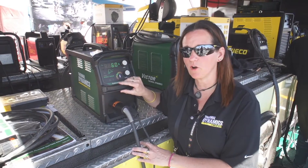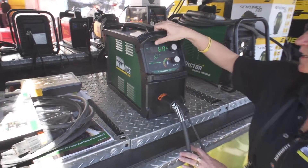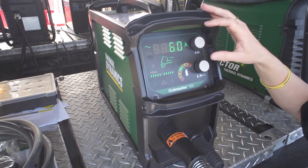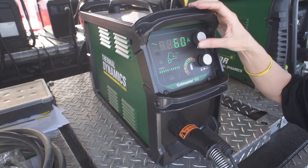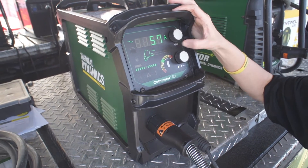Now we're going to go over some of the features of the display. At the top you see the amps output. You can adjust the amperage all the way down to 10 and up to a max output of 60 amps with a simple rotation of the knob.